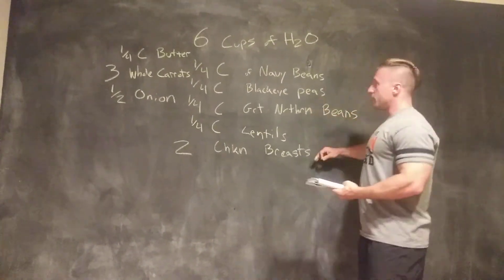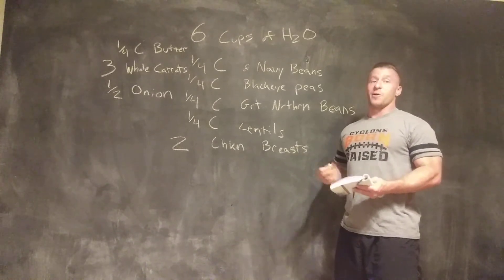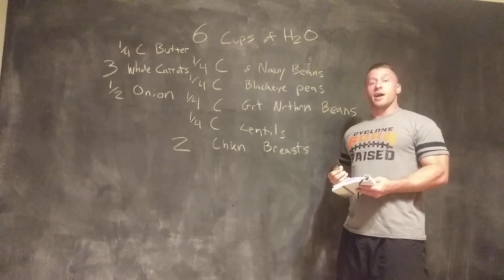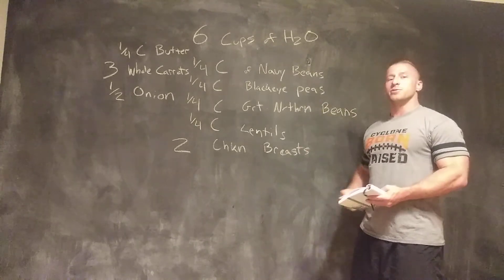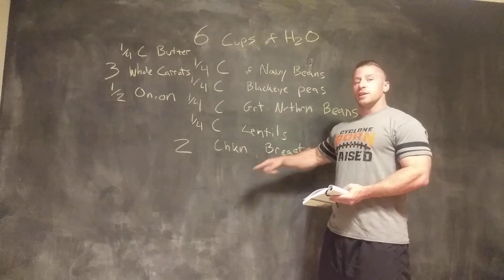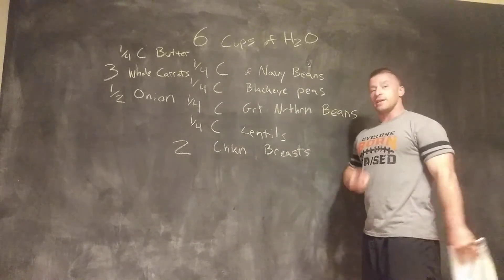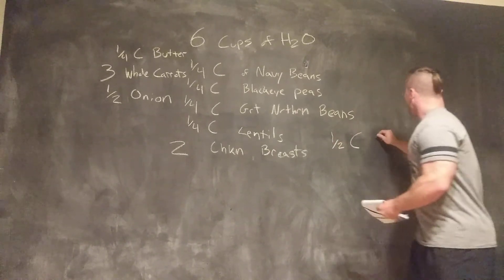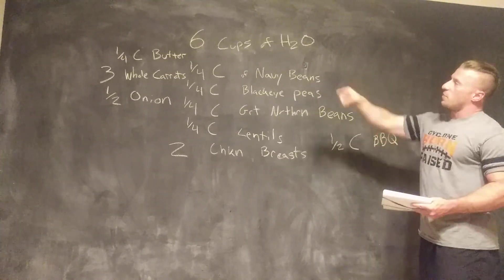Once this is all added, you will then be able to step away from it for probably two or three hours. Then come by, stir it a little bit, and then come back another two or three hours later and it should be done. If you want to add barbecue and make this a barbecue stew, that's when you'd want to add the barbecue — when you're adding the chicken breast. You would need half a cup of barbecue sauce to sweeten up all that.